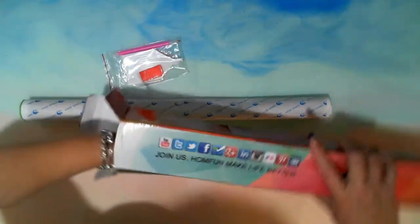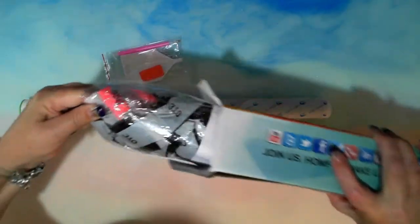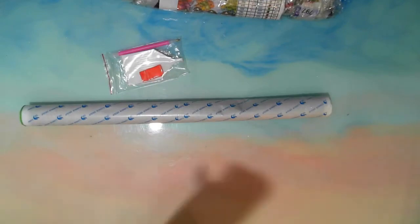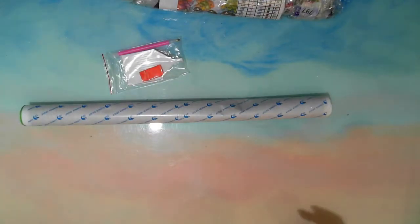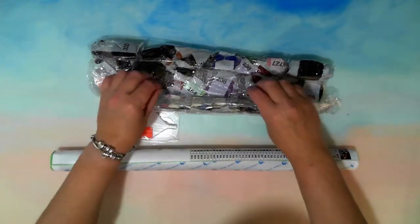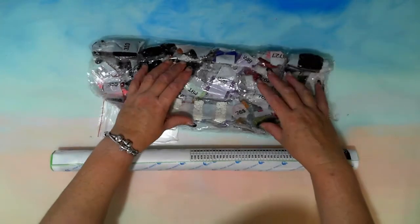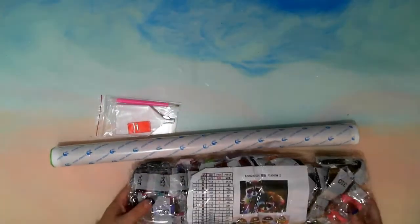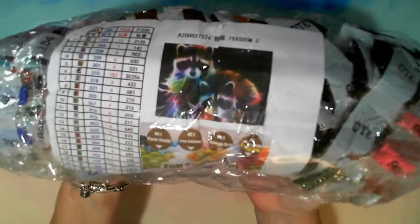That doesn't look good in there — this is absolutely jammed in there. Okay, the bag's ready. It's been so long since I've seen one like this. So the picture — I wasn't expecting electric drills, it's just more that it's supposed to look electric. But there are the raccoons.